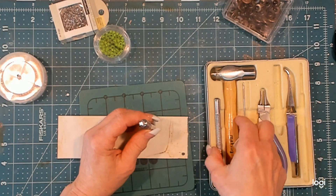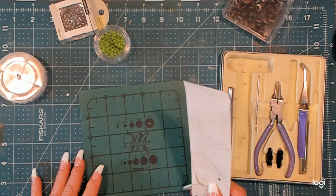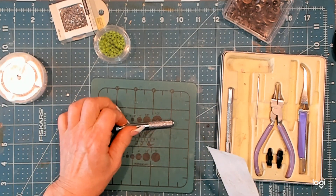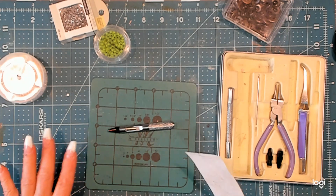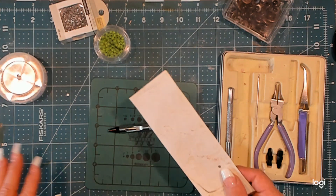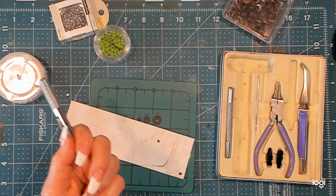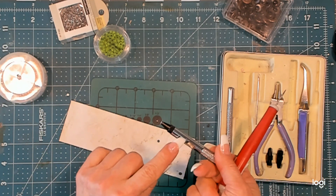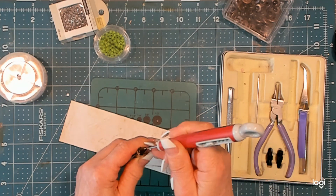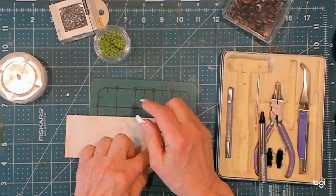We're going to set that down and smack it with the hammer and just make a hole. You want to be careful what you're smacking into. This little pad is designed for these tools. You could use one of the self-healing mats, but you don't want to use these directly on your table — you will mark up your table surface. There's the hole, really easy. One thing I've learned over the years is if the paper doesn't fall through the channel, clean out the end of the punch, because stacking up paper in there means it won't come out.